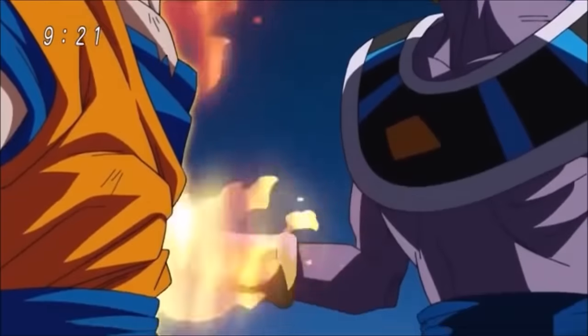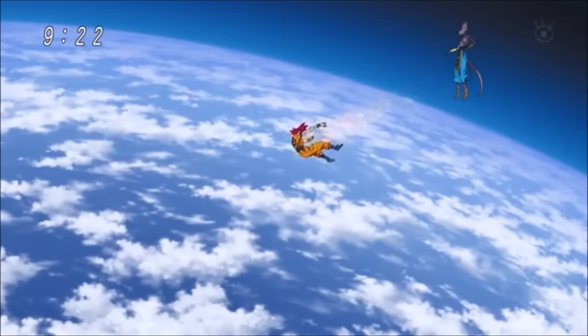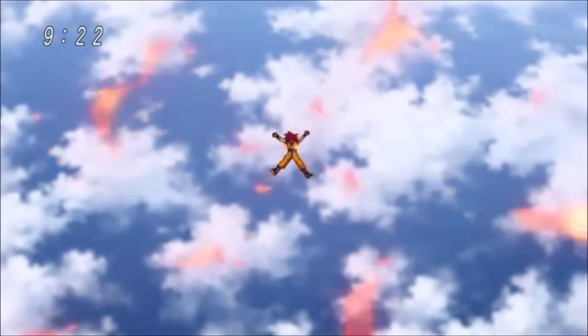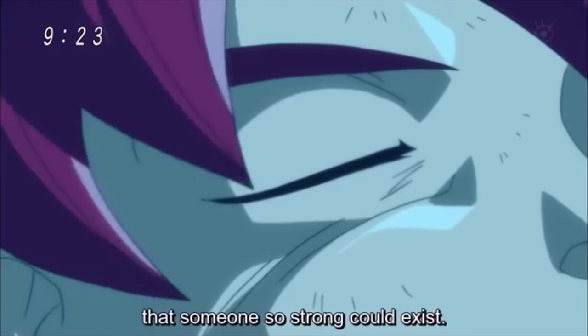In the anime, Super Saiyan God Goku was once shown to be able to heal his wounds after being stabbed by Beerus, which gave fans the impression that Super Saiyan God has a healing factor. However, that scene was never fully explained later on.